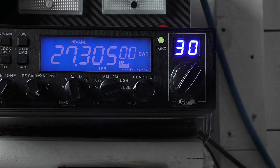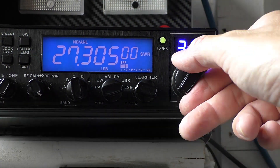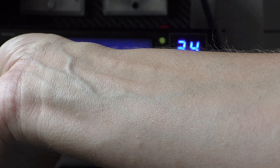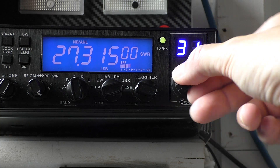There's some activity on 27.305, so I'm just going to find a clear channel. Bear with me - quite a bit of activity today.